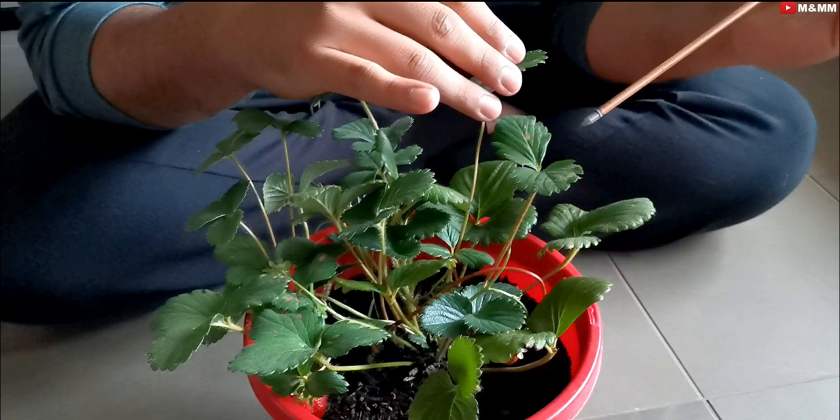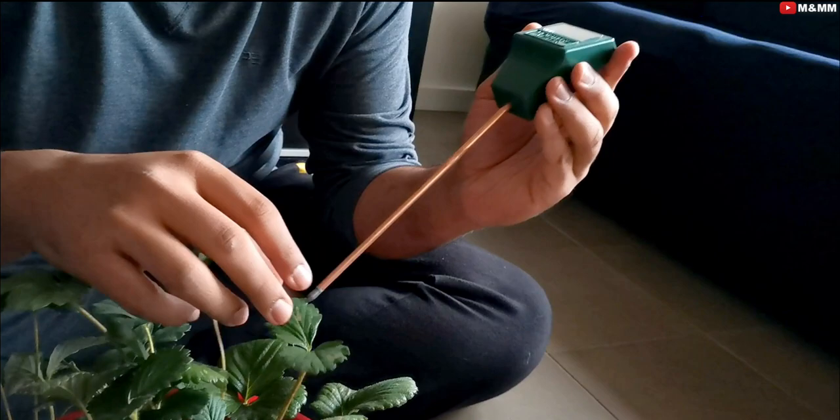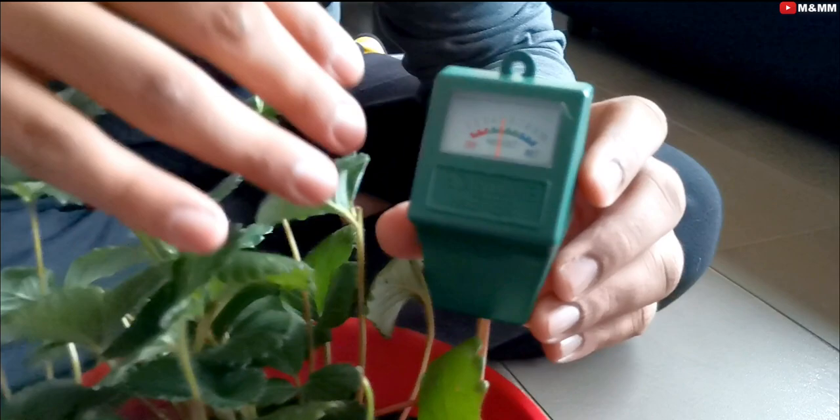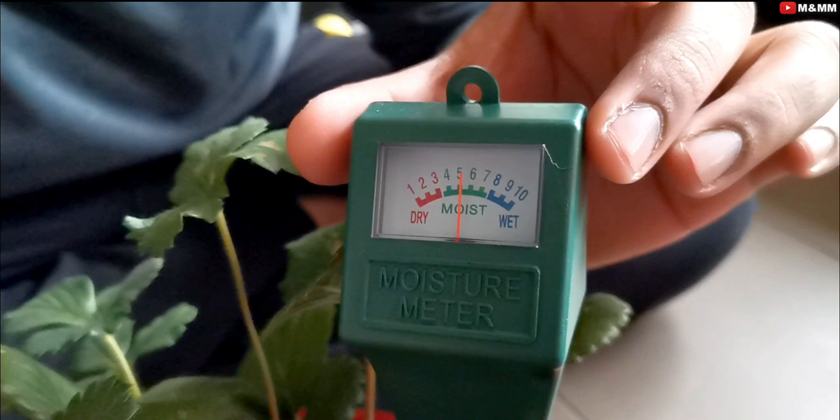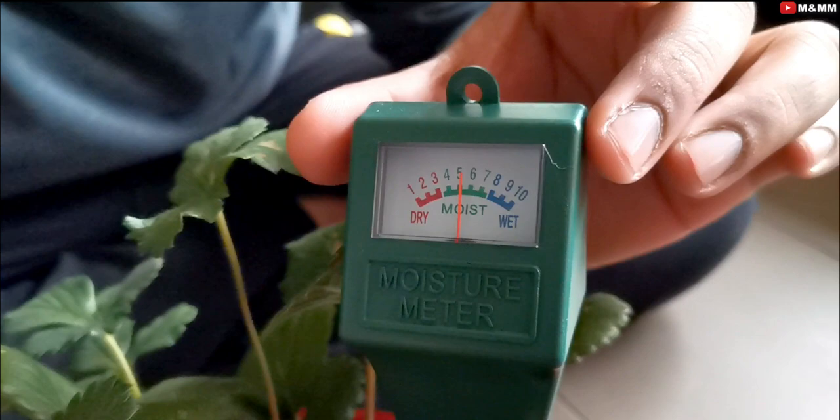I recommend getting a moisture meter. If I just put it in my pot, as you can see the reading, the soil is moist right now. Because the soil is moist and not dry, I am definitely not watering it. This meter will help you avoid both overwatering and underwatering. When it reads dry, then I will water my strawberry plant.